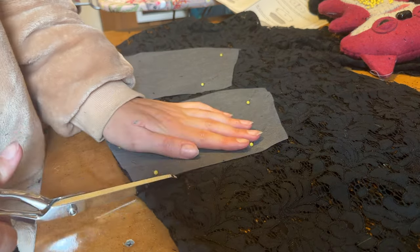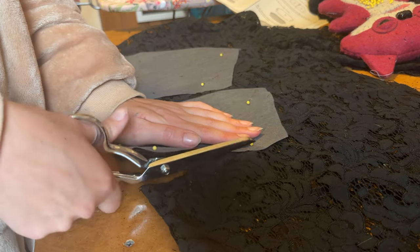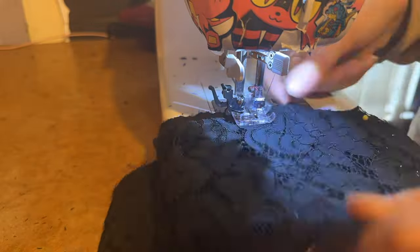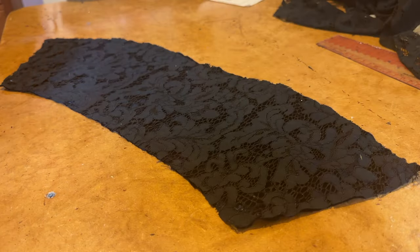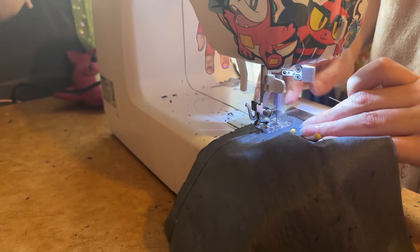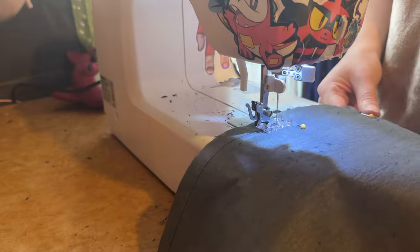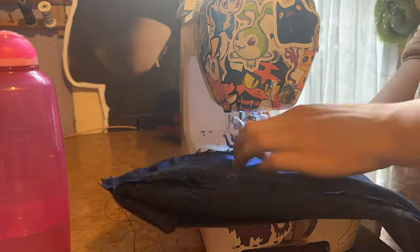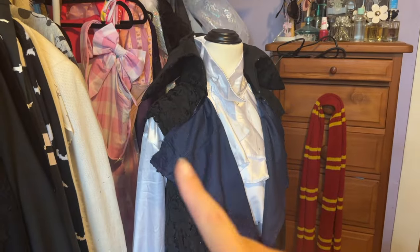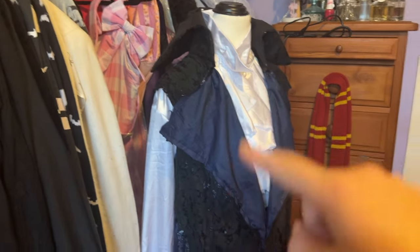The first part of the sleeves that I started with was making the cuffs. I cut out some of the black lace and overlaid that on the blue velvet, just like we did with the coat before. After sewing the cuffs together, I pretty much repeated the exact same process for doing the collar as well. And here I am using just about a hundred pins to sew the collar pieces together. Collar is on — now it's time to add the sleeves.